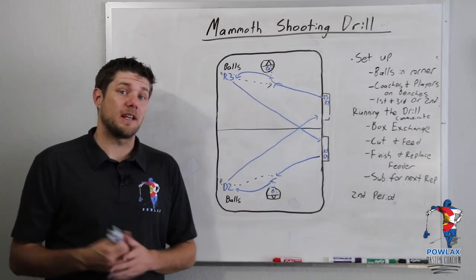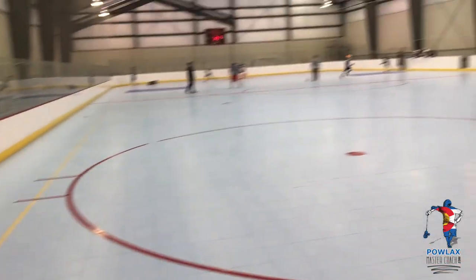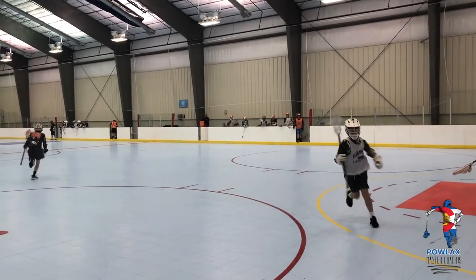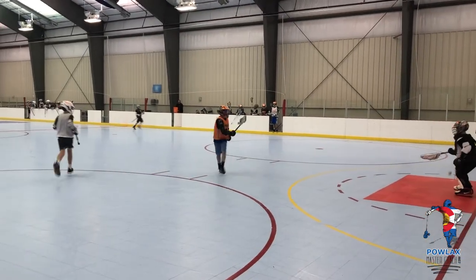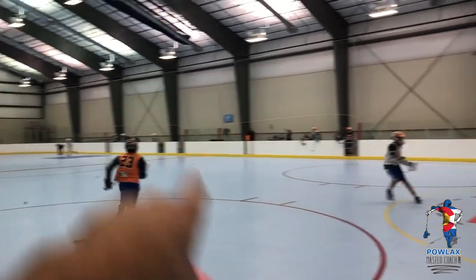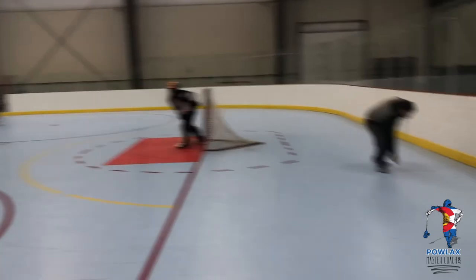Here's a short clip of us running it in practice. Nice BTB fake — that was sick. Now Carson's going to get off. He's going to shoot. Now Lincoln's going to have another pass.